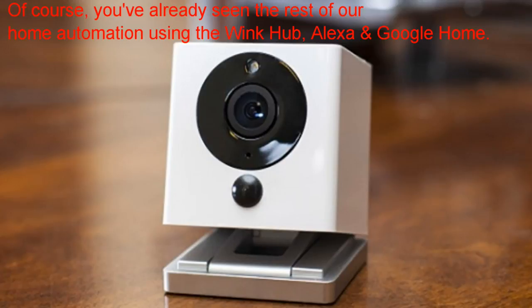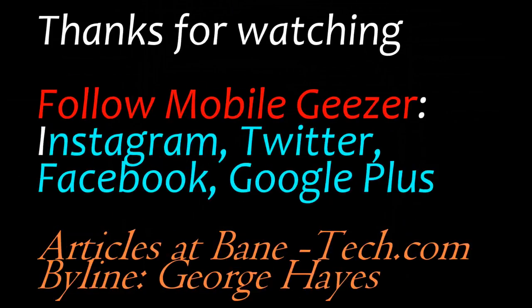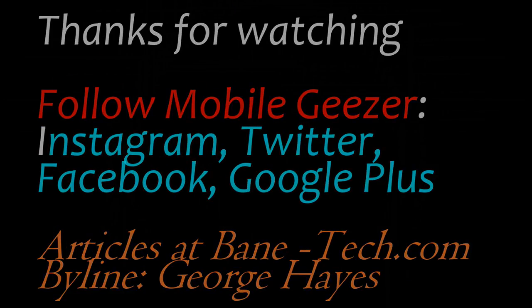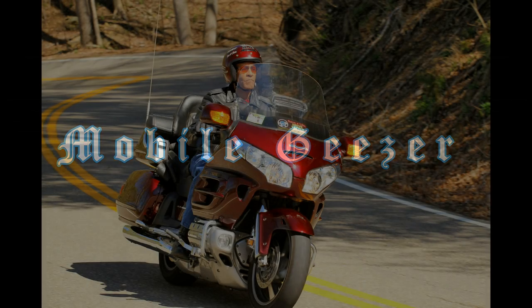It's $100 on their website — I'll leave a link in the description. I caught this one on sale for half price, and once you become a customer, they'll send you emails every once in a while for those type of sales. I'll leave a link in the description with the unboxing of my original Spot camera. And as always, comments are welcome. Bye!